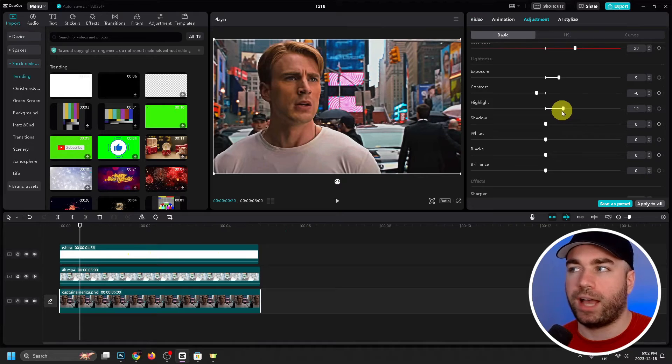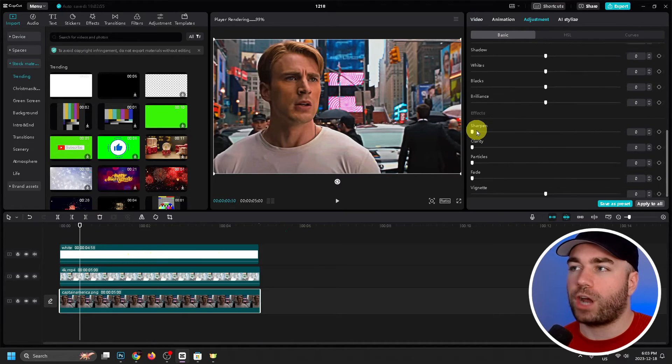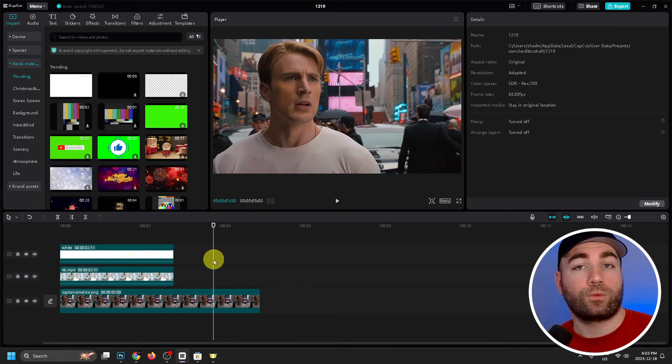Next we're going to change the Sharpen — it's pretty blurry right now, so find Sharpen and increase it. This is going to be personal preference and will depend on your video or photo clip, so you'll have to adjust these a little bit. Don't follow these steps exactly — try adjusting the sliders yourself. If there's too much color, decrease the Saturation; if it's too sharp, decrease it; if not enough, increase it.